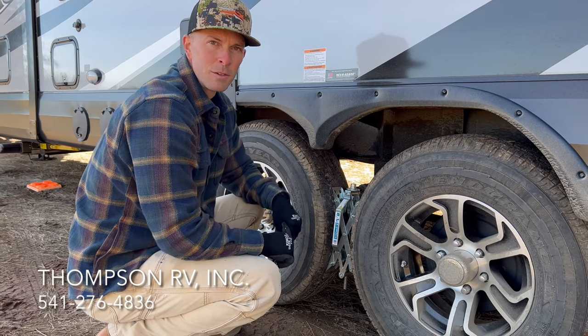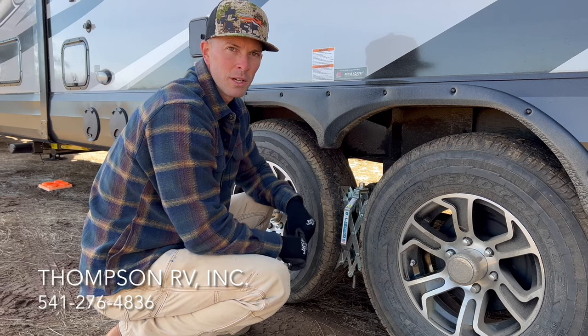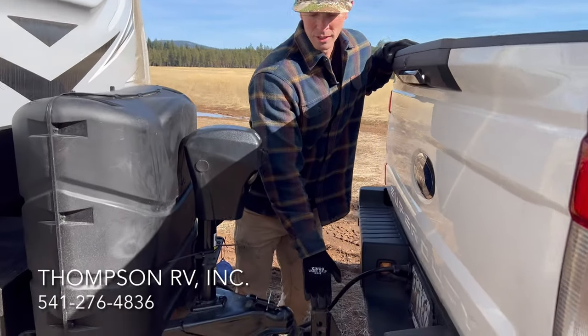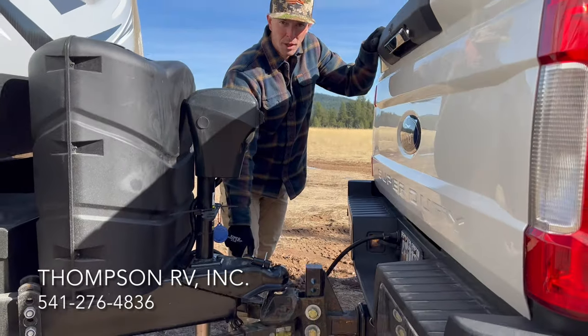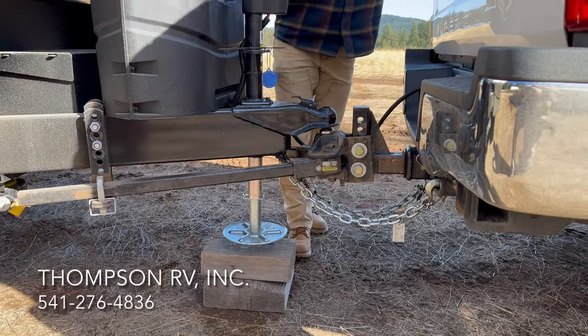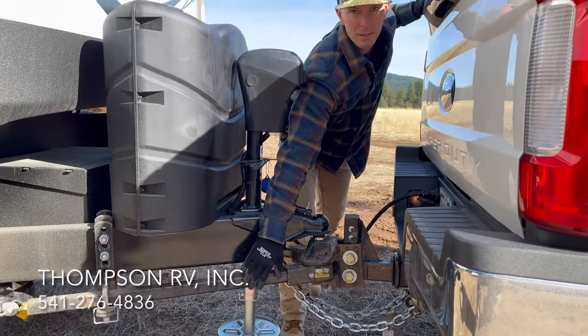Now that our wheels are chocked, I'm going to go up to the front. We're going to unhook from the truck. I'm running with the 16,000-pound equalizer hitch. I've got a couple big blocks underneath the jack, and we're going to use those to lift this jack up so that we can take the pressure off these bars and get them out of the way.